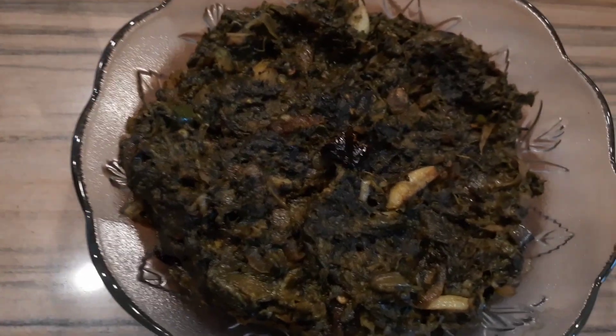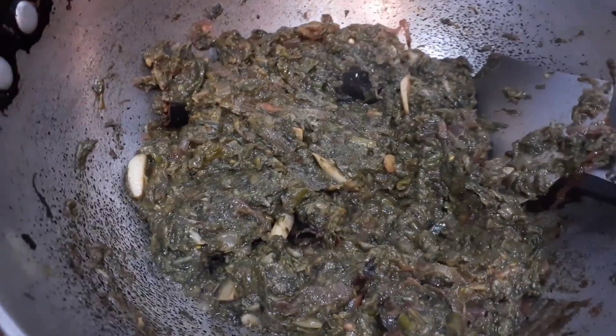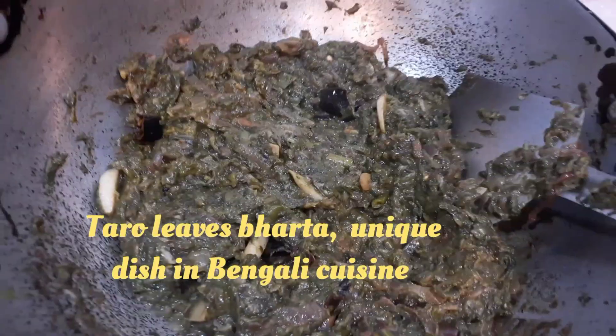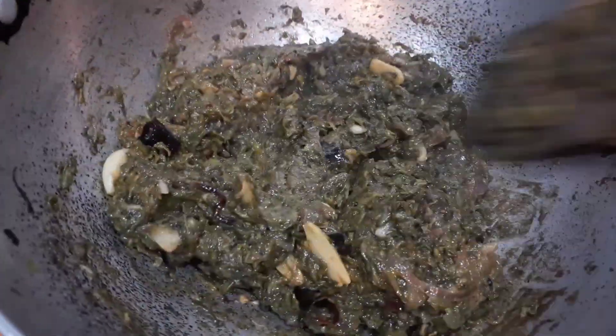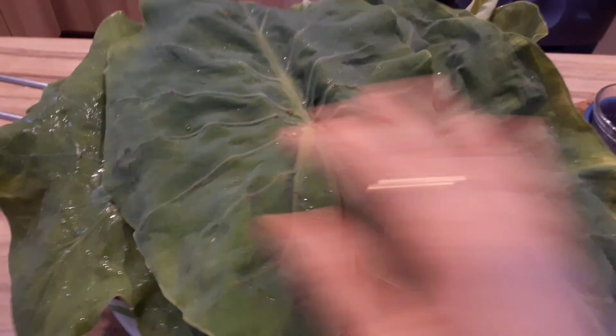Hello everyone, today I will be sharing taro leaves bharta. This is a very common dish in Bengali cuisine, extremely tasty and very healthy as well — rich in fiber and other important nutrients. These are taro leaves; they look exactly like lotus leaves, and as you can see they are very huge in size.